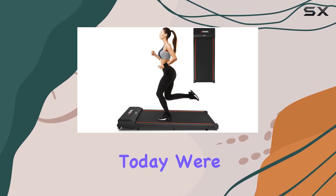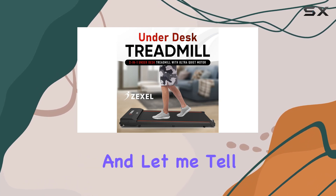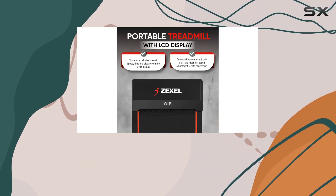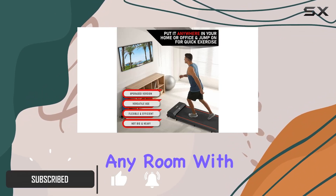Hey everyone, today we're diving into the Zexel F2200 under-desk treadmill, and let me tell you, it's a game changer for home office fitness. This treadmill is designed with versatility in mind, fitting seamlessly into any room with its slim profile.